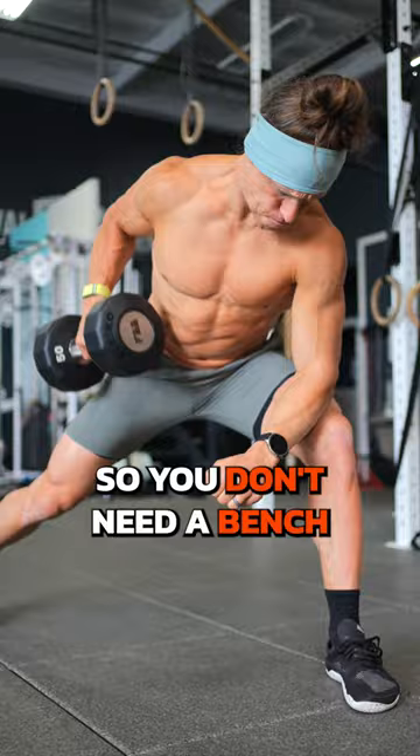With functional bodybuilding, I like to use a lot of row variations to build strength from all angles. Do you always row the same way, or is it time to mix it up?